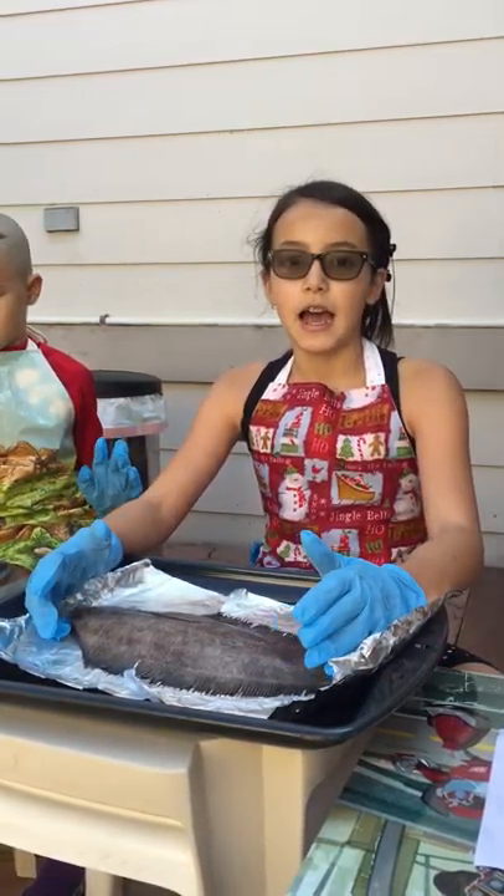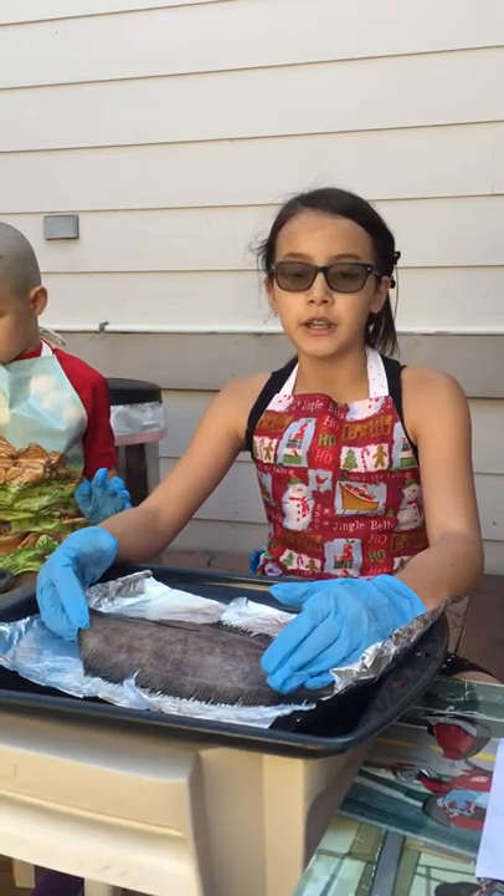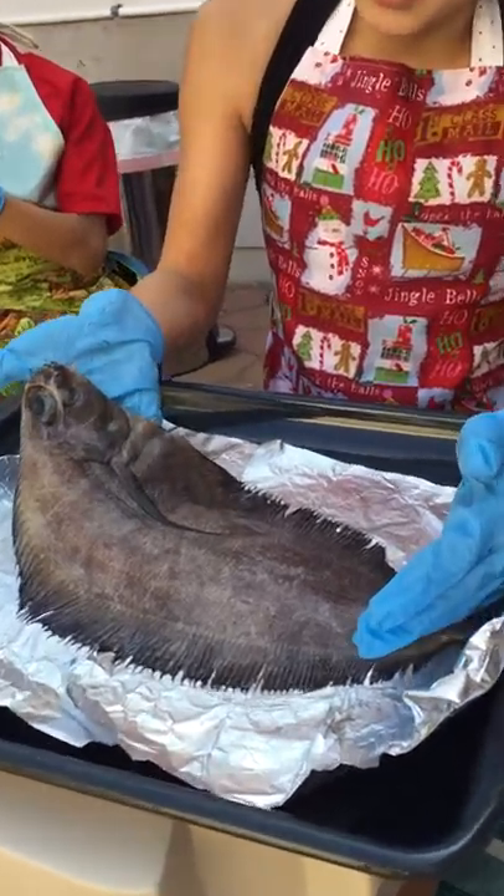Hi, my name is Grace. I'm 10 years old and I will be explaining about the external anatomy of this fish. It is a summer flounder with eyes on one side.